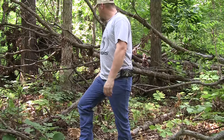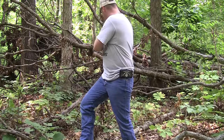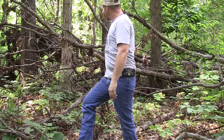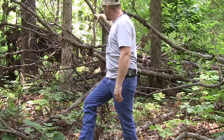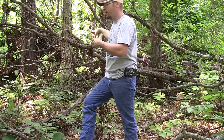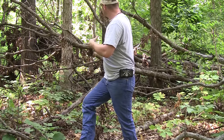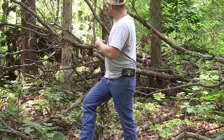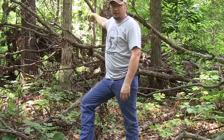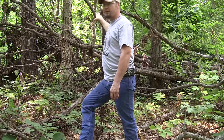A lot of guys would just put the blind right here and use this for cover. What I'm going to do is go back in a bit, cut some limbs down, find an area nice and big enough to put my ground blind in, and use some of the cover that's already there. I'm going to cut some limbs down, reposition, and put my ground blind right down in the middle of this thing to give myself plenty of cover.